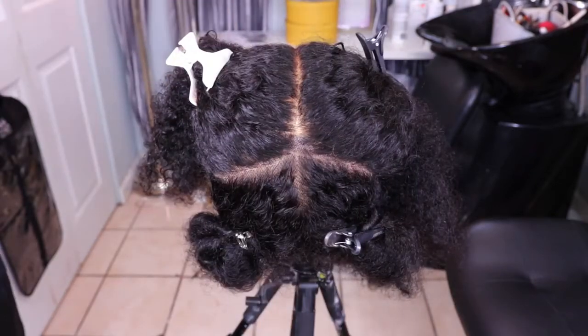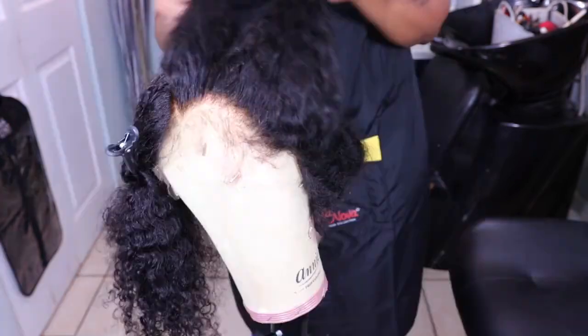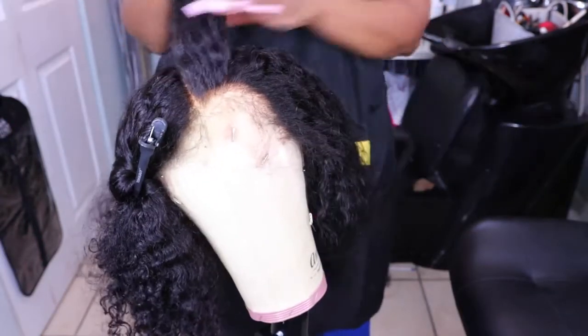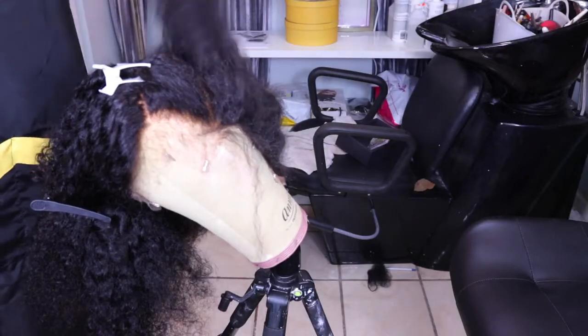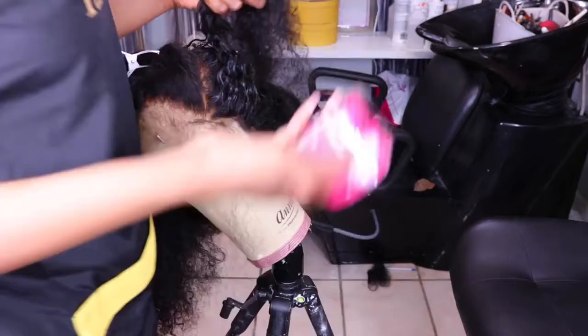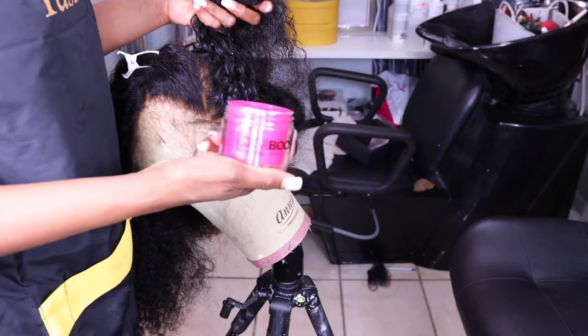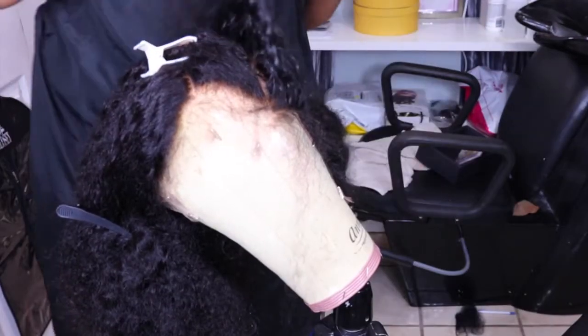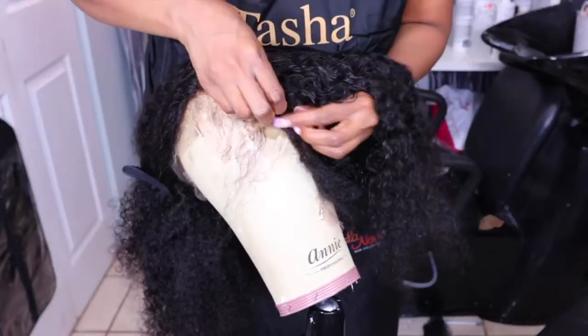For the two front sections, I parted them into five different sections and did five braids in the front and two braids in the back. Starting off, I used regular water to spray the wig down and hydrate the curls, then used my edge booster edge control to slick down the bottom part of the hair before braiding.